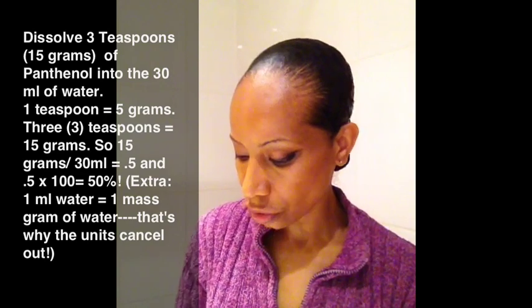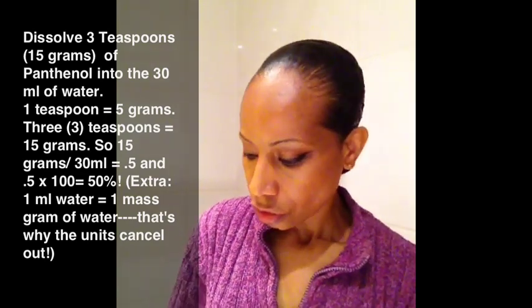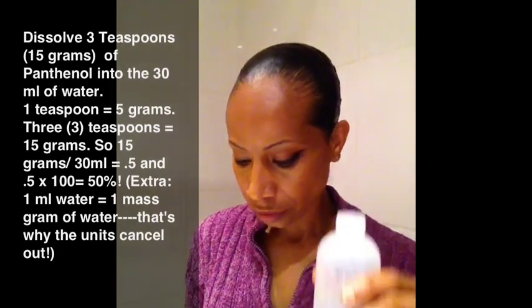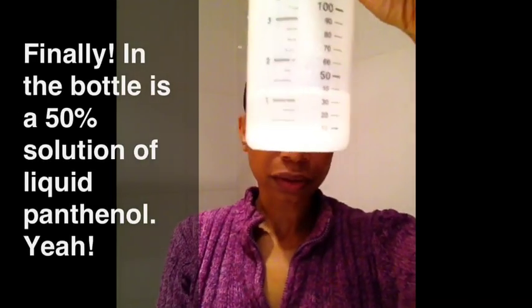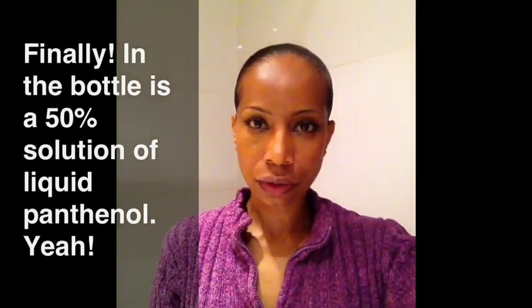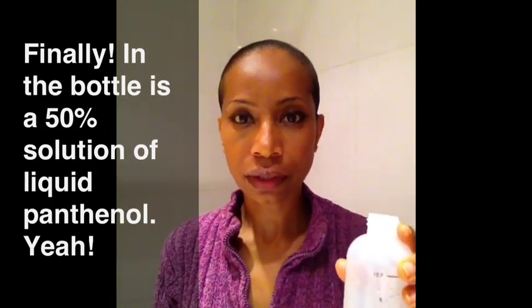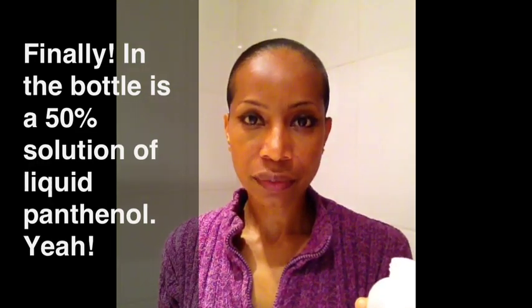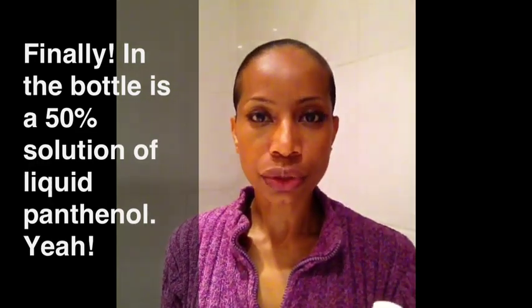Three teaspoons is the equivalent of 15 grams. So I have 15 grams of panthenol and 30 milliliters of water. And that makes a 50% solution of panthenol, liquid panthenol.